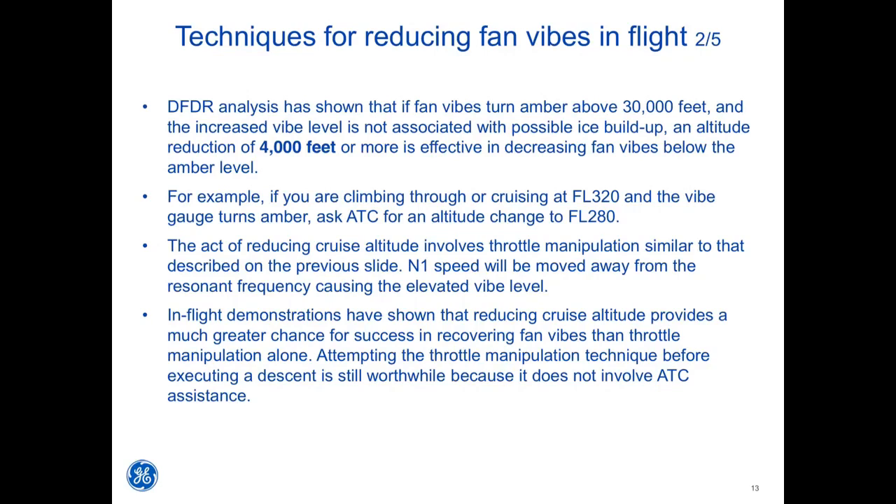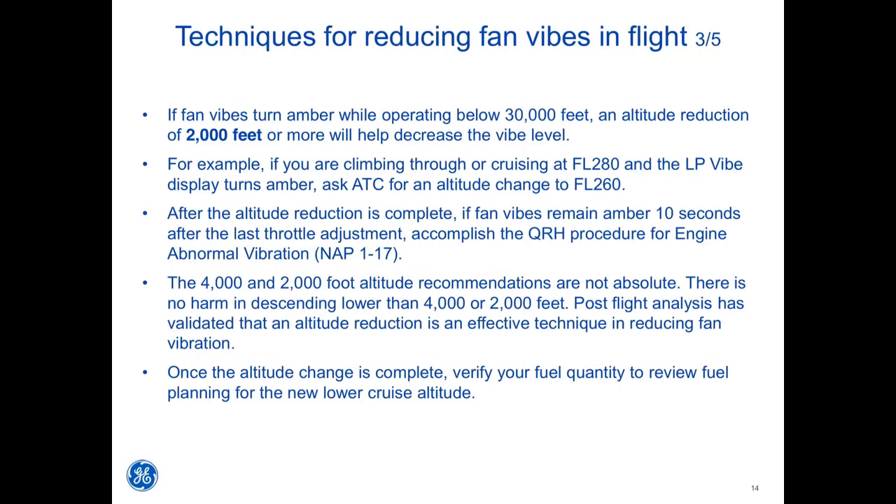Attempting the throttle manipulation technique before executing a descent is still worthwhile because it does not involve ATC assistance. If fan vibes turn amber while operating below 30,000 feet, an altitude reduction of 2,000 feet or more will help decrease the VIBE level. For example, if cruising at flight level 280 and the LP VIBE display turns amber, ask ATC for an altitude change to flight level 260. After the altitude reduction is complete, if fan vibes remain amber 10 seconds after the last throttle adjustment, accomplish the QRH procedure for engine abnormal vibration, found in Non-Enunciated Procedures 1-17.